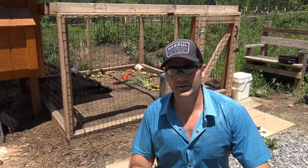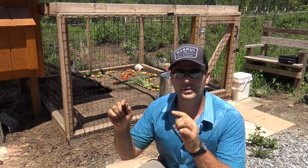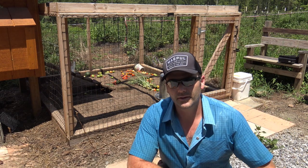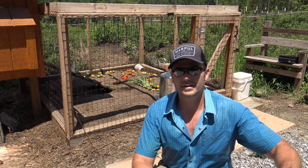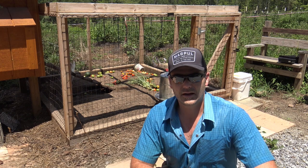Here we are — we've got all the tomatoes picked. Here are the people tomatoes, and I've got two five-gallon buckets full, and then here are the chicken tomatoes. The chickens have plenty in there already but we're going to throw these guys in, go up in the house, and lay all these tomatoes out. I'll show you exactly how I do it.